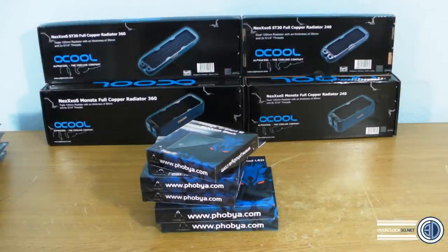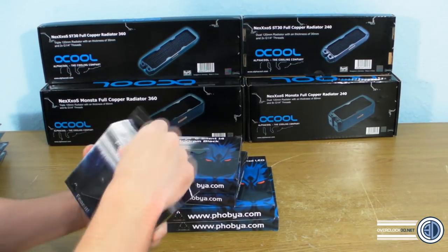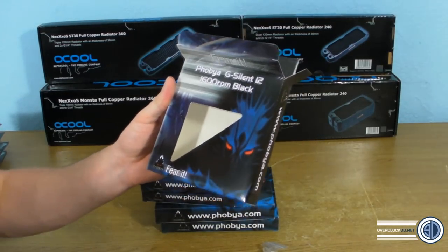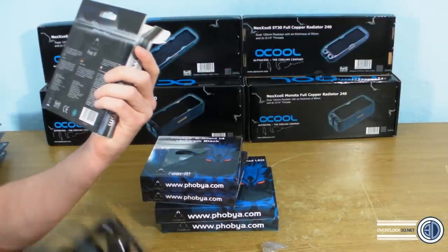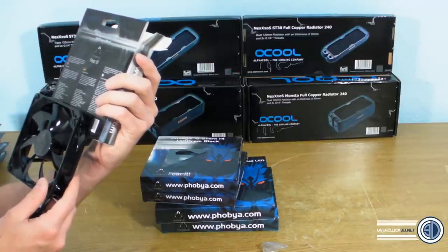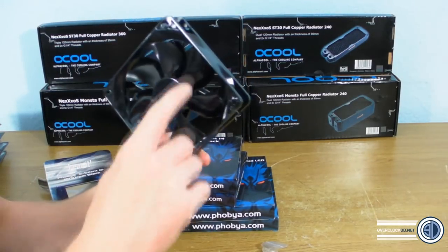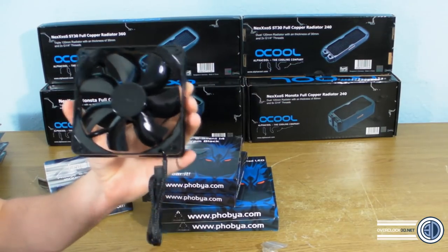I'm going to start with the fans. I've been using these in one of my test rigs to get a feel for them. These are the Phobia G Silent 12, 1600 RPM fans. There's not a lot on the box regarding specs — it says noise levels of 26.9 dB and 62 CFM. Aesthetically, it's a 120mm fan in a lovely gloss black.